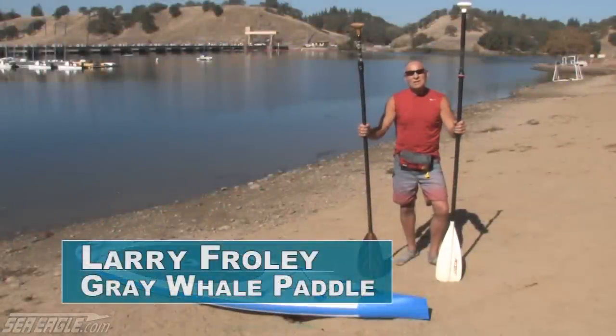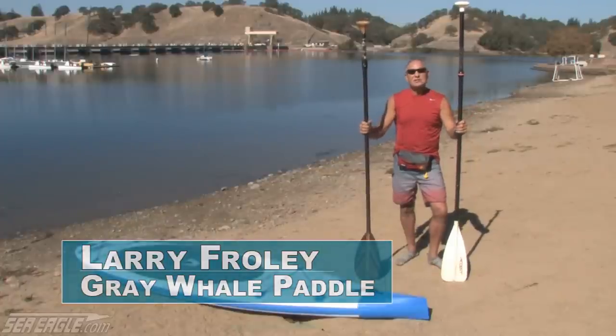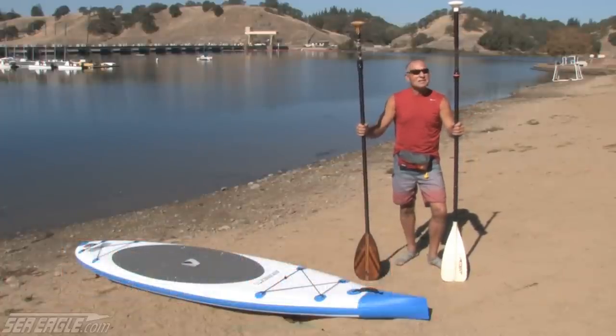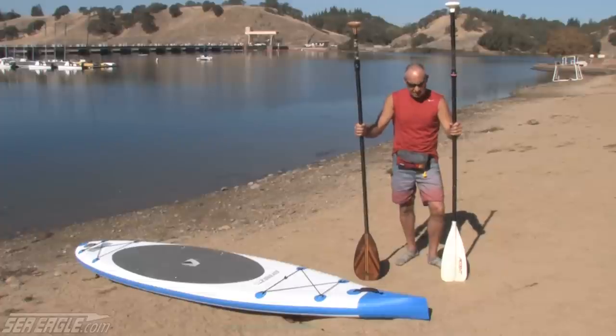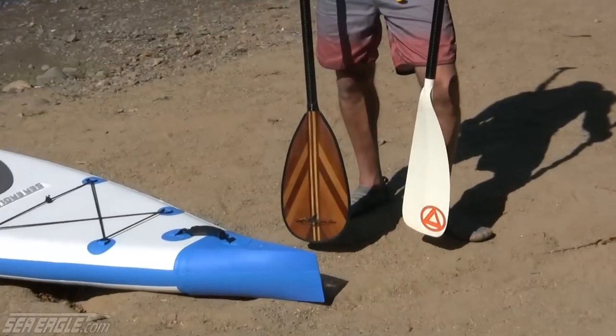Hi, I'm Larry with Grey Whale Paddle here in the Sacramento area. I've been in the paddleboard business many years and instructing for six or seven years. I want to talk to you a little bit about paddles — types, materials, selection and that kind of thing. I have with me two paddles, just two examples of many, many types.